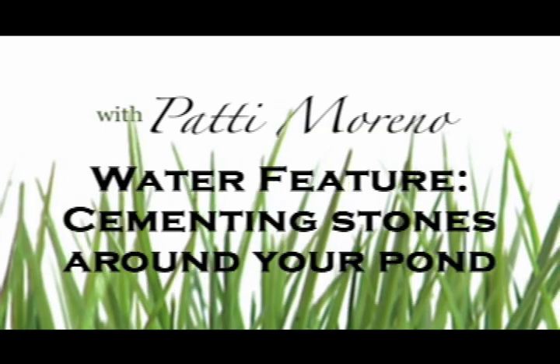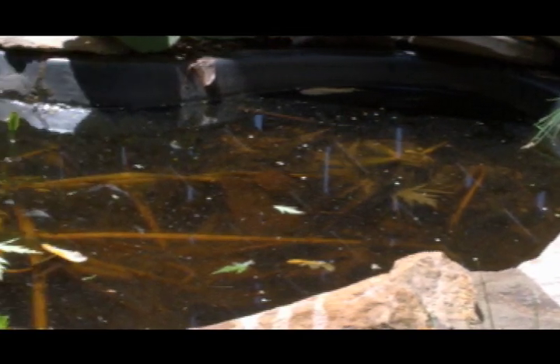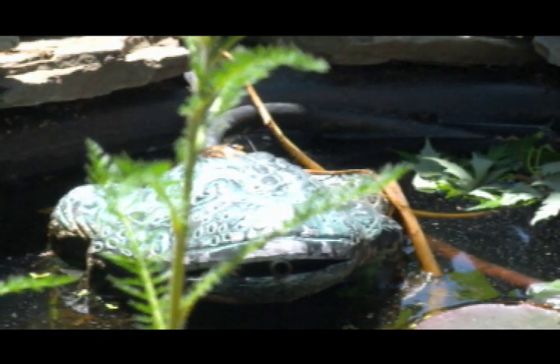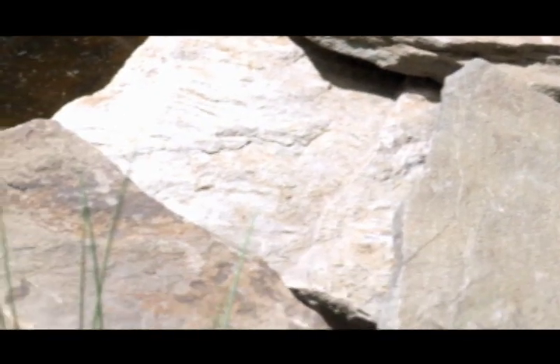I've had this water feature here for about a season and I really like it, so I want to make it a more permanent fixture in my garden. I'm going to mix some mortar and lay these stones back in around the pond.